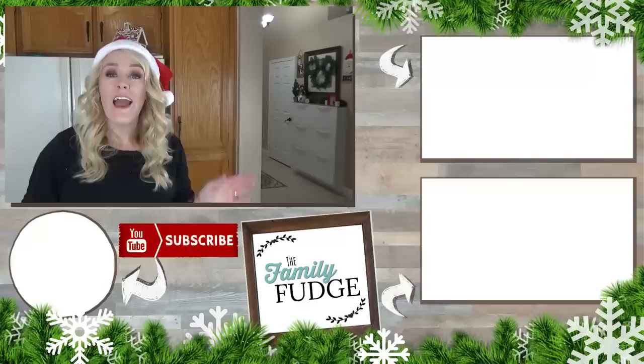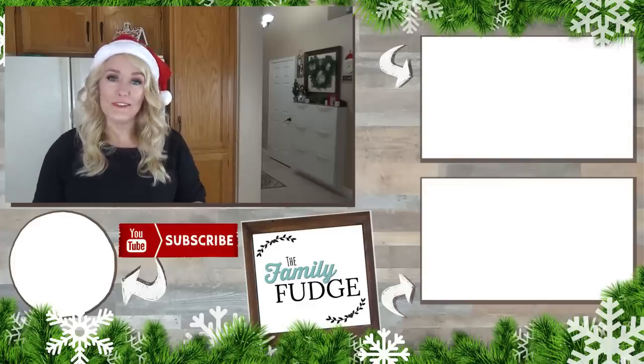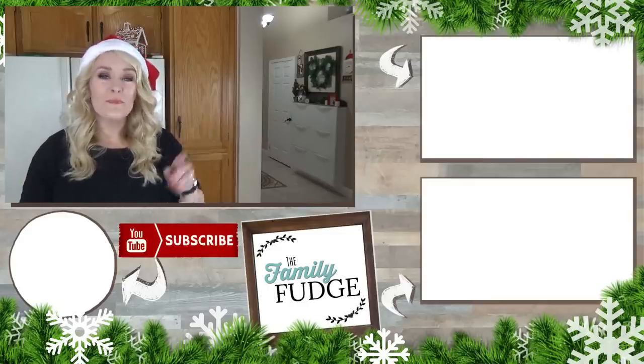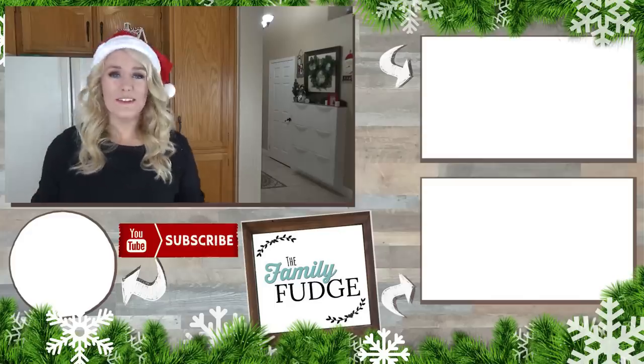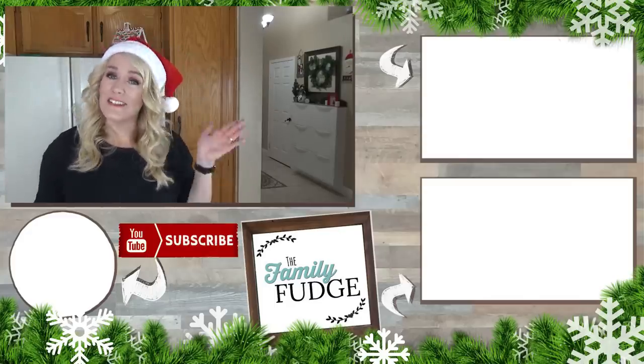Merry Christmas! Thank you so much for joining me today. Don't forget to go check out House of Mays and their Christmas lunch video on Monday. If you'd like to see last week's video, click the link up here, and if you'd like to see yesterday's video from me, click the link down there. To subscribe, hit my face right down there. Thanks for watching and I'll see you next time.